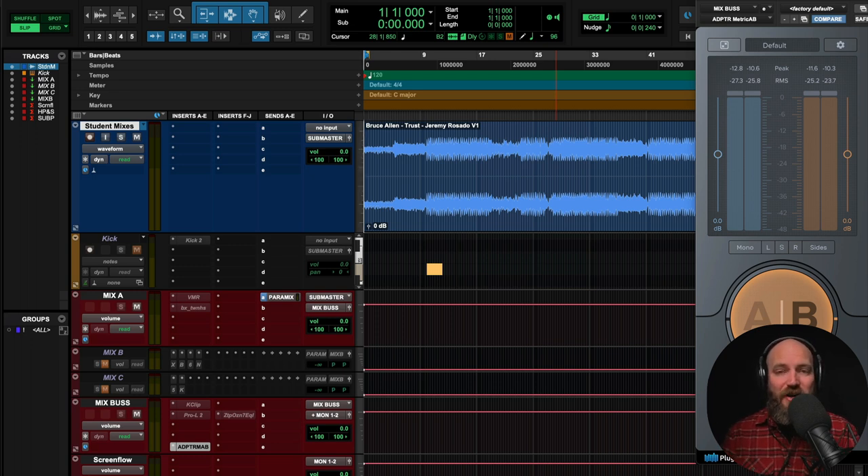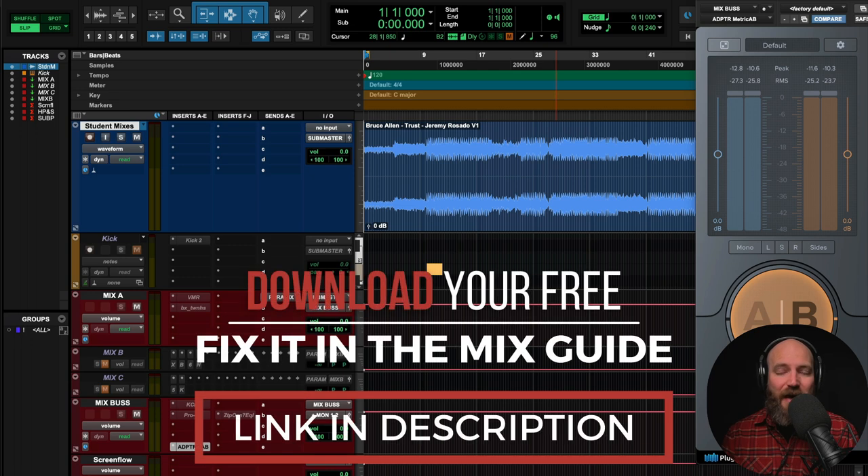If you're new here, we'd love to invite you to check out my free Fix-It in the Mix Guide. It's a 17-page guide that's going to help you take those average and poor recordings — closet vocals, poorly recorded drums, bass, keys — and turn them into something radio-worthy. Free Fix-It in the Mix Guide, link in the description below.